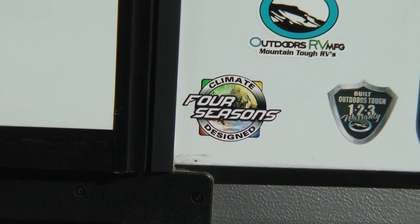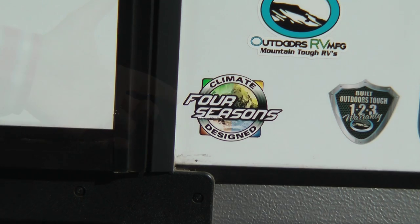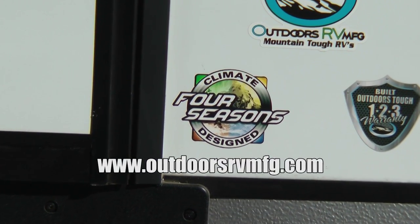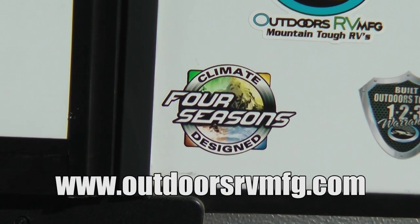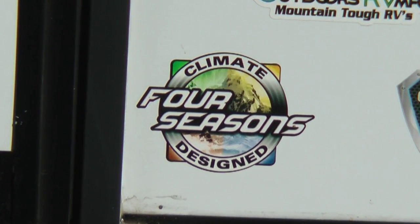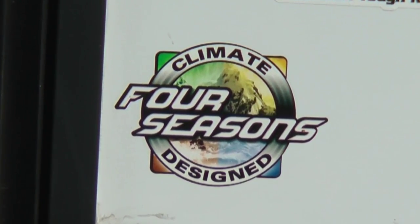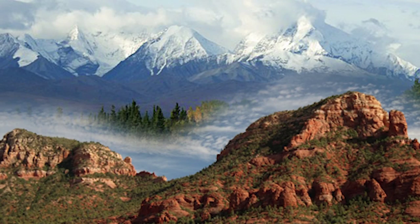Before we head inside, I'd like to mention that this floor plan comes standard with our climate-designed Four Seasons package. We have a video on our website that details this package. Please take the time to review why not all Four Seasons RVs are the same — a K2 or polar package decal by the entry door does not necessarily mean the floor plan is truly designed for Four Seasons use. Our customers want to use their RVs from Arizona to Alaska 12 months of the year.